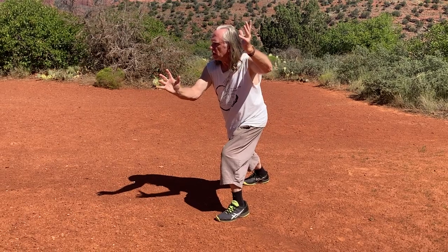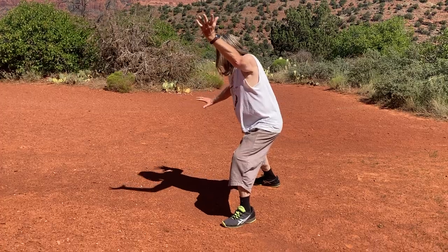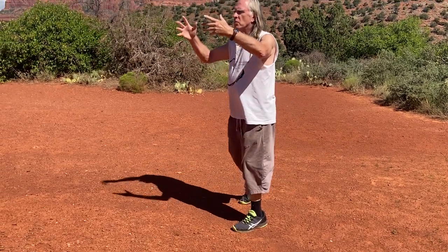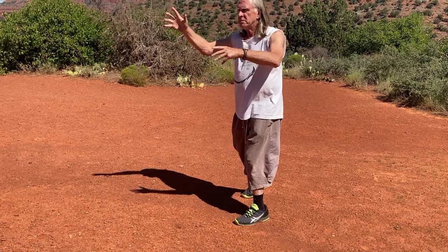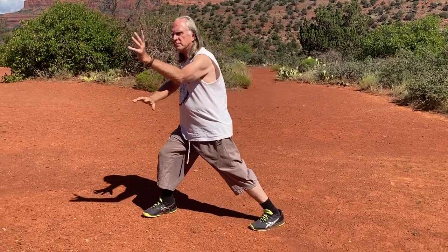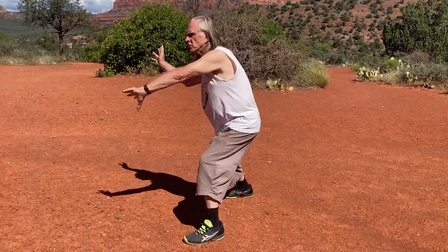Raise your left hand, hold the pearl in your left hand, and circle, reach — left hand, right hand, step with the right foot, left hand, right hand.